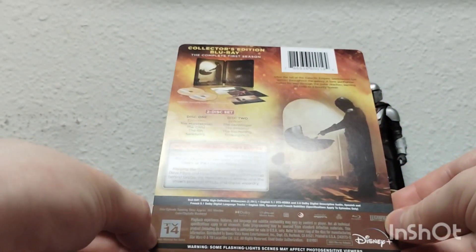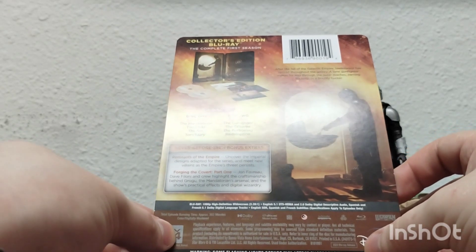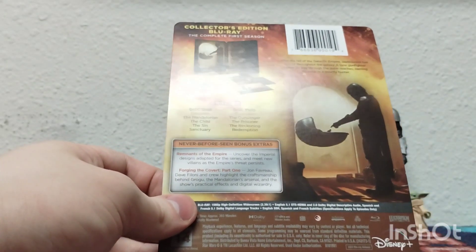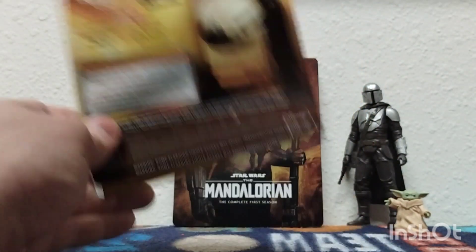I'm happy to see that it shows TV-14. They've got the 2023 Blu-ray release listed. I can't wait for the extras. I'm pretty sure we have the gallery from Disney Plus on here.